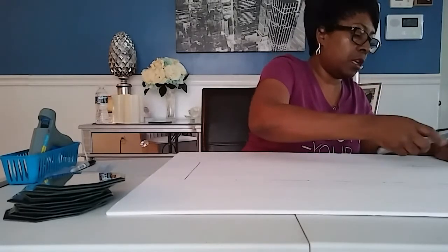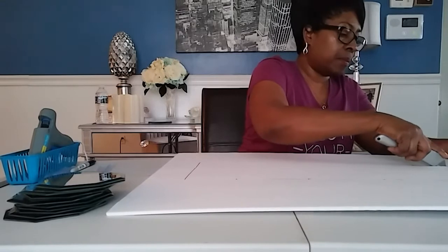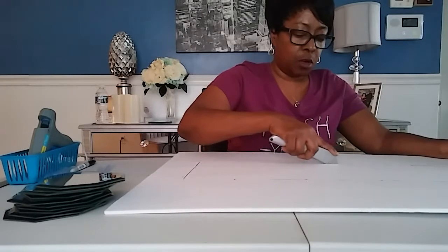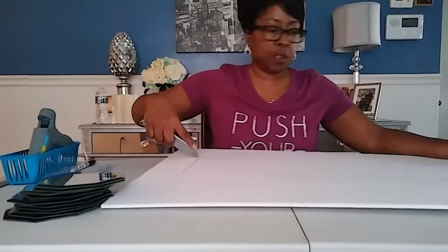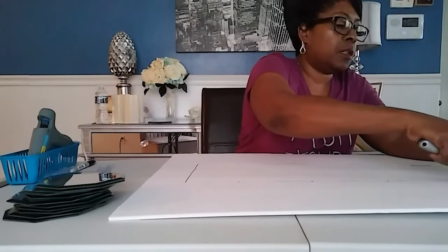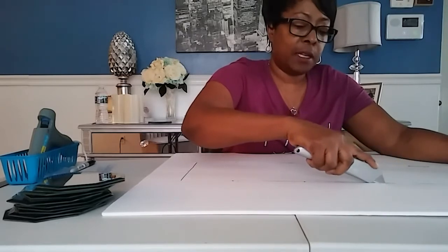You're going to pop that out. Go over the line again — you want to make sure you've got it cut completely because you don't want to try to pop it out, bend it, and crack it. For extra weight, I'm going to add two little pieces of wood on the ends off camera. I'll probably use some shims just to give it a little height and more support.